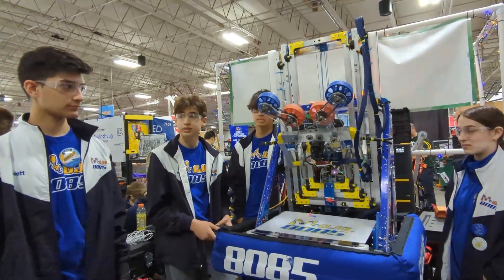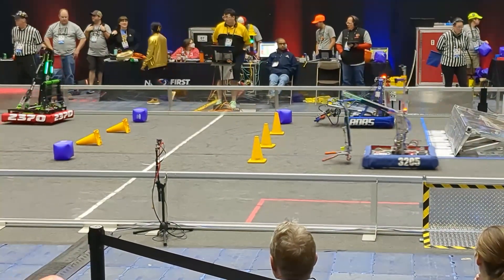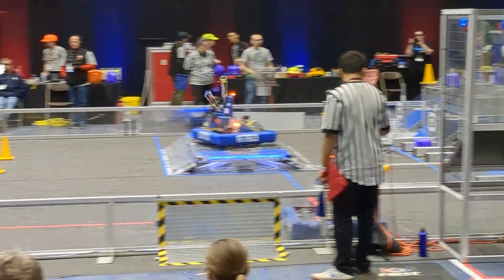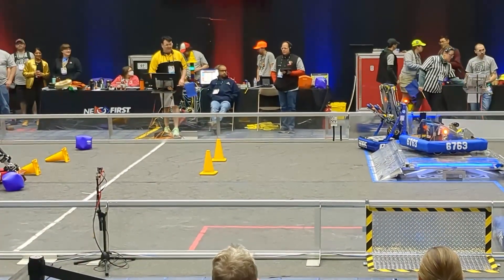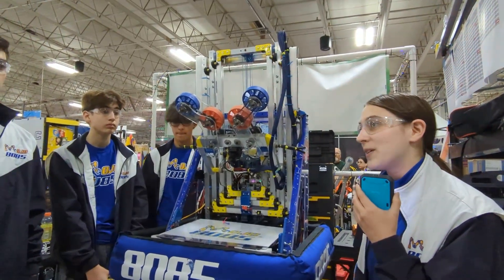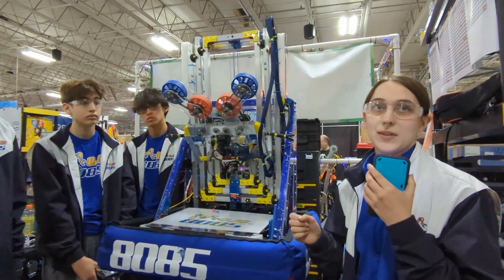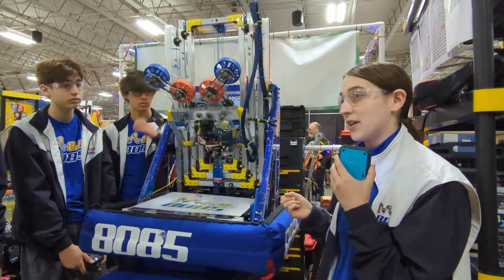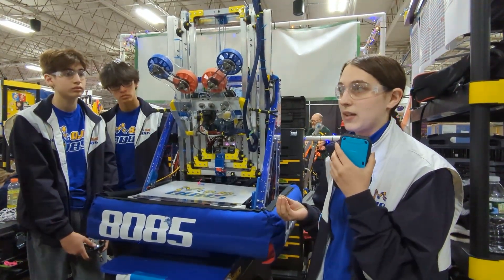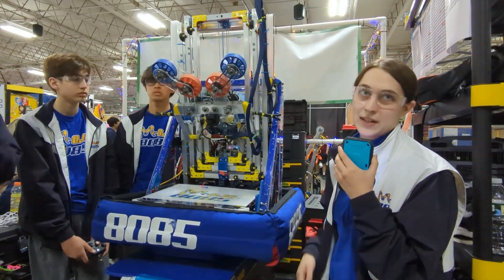Thank you for that demonstration — that's a good summation of your tele-op modes. What do you guys do in Autonomous and what makes it special? Right now we have two main autos. The first, called Sidekick, is the one we've been using the most in playoffs: it scores high, goes out, picks up a cube, scores the cube, and then turns back around so that when we get into tele-op we can go straight for that single substation. The other auto is called Dynamic Duo. Dynamic Duo starts in the middle, does a high cone, goes out, picks up a cone, and then docks with the cone. We're working on having a limelight balance but don't have that at 100% yet. What we're really committed to is something consistent and reliable to get that last ranking point — docking 100% of the time is better than an auto balance that works 50% of the time and keeps slipping off.